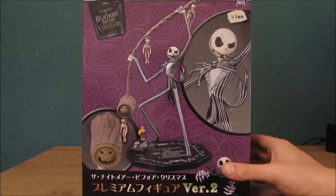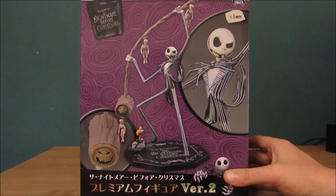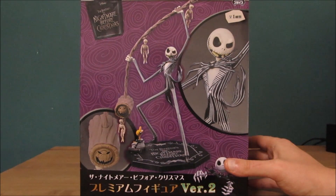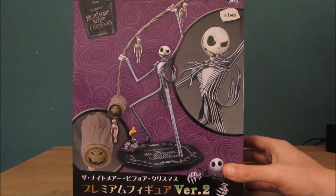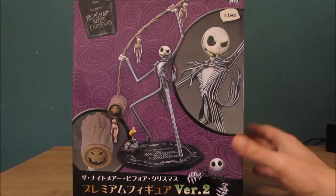Yet again, another character which is extremely cheap, which I've got from Japan, but extremely detailed. I'm quite shocked to see something so cheap be this level of detail, and I will be buying and opening other boxes of these figurines in the future.